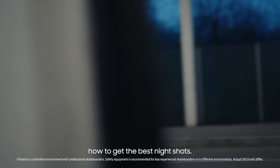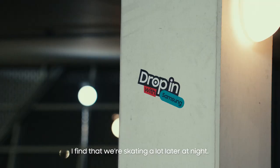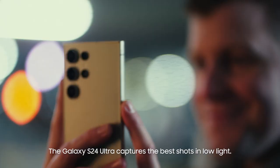Hey, it's James and Alex here and we're here to tell you how to get the best night shots. Most of the time these days I find we're skating a lot later at night. Spots can get so busy, this way you can avoid the crowds and find new places to skate.